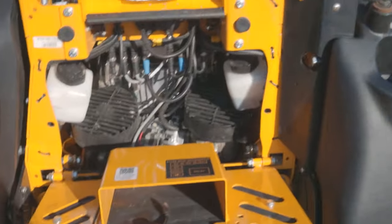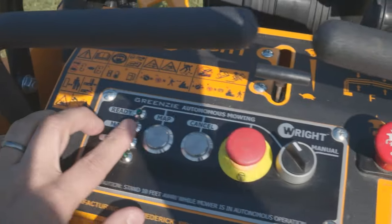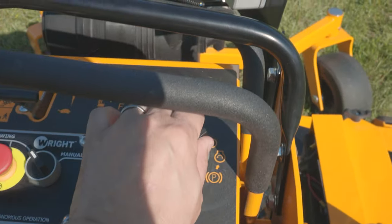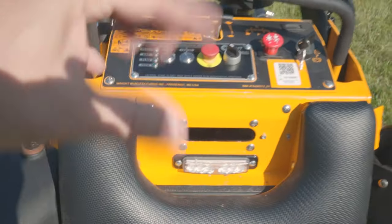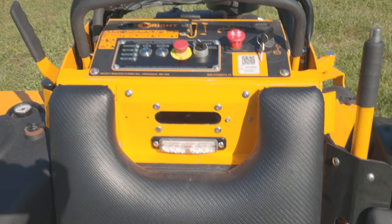I'm going to go ahead and set up the perimeter. The computer is booted up — it typically finishes booting by the time you've gotten the mower off the trailer and onto the lawn. I'm going to start up the machine, hit map, and record a perimeter. When I get back within six feet of that start point, I'll have my job set up. Let's go ahead and do that.